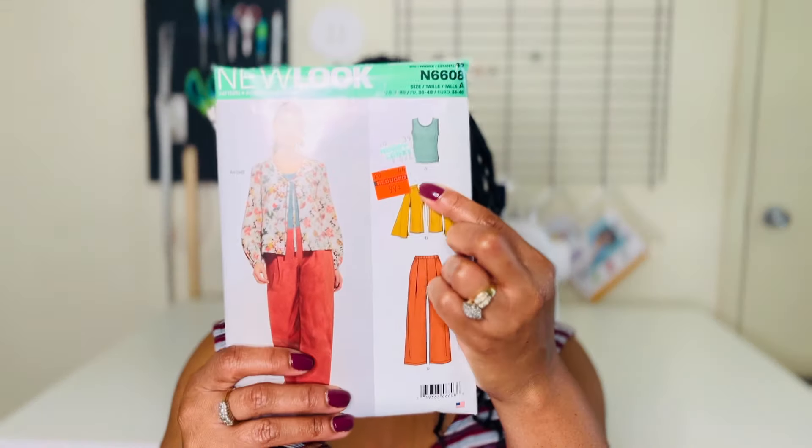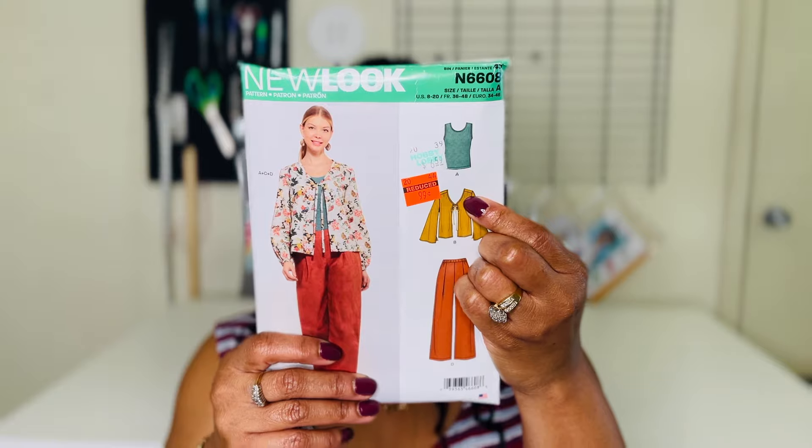What Rochelle challenged sewists from across the sewing community to do is make a set using New Look patterns — either one pattern that's a complete set, or two patterns put together. So I took two patterns. The first was New Look 6608, View A — this little tank top. It was very easy to put together: only two pieces, the front and the back, both cut on the fold.